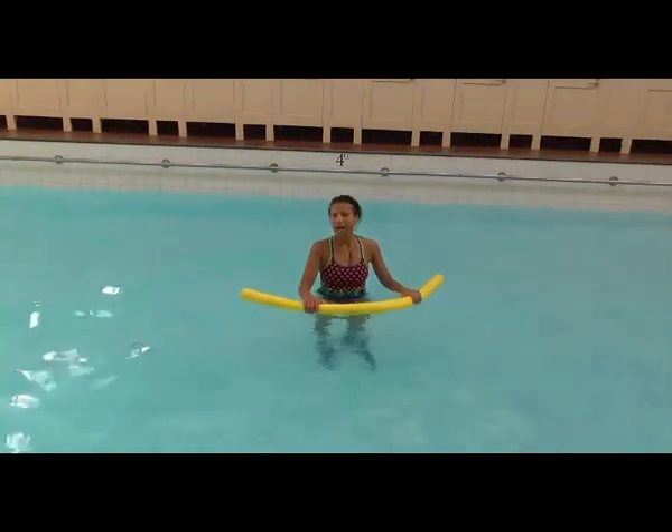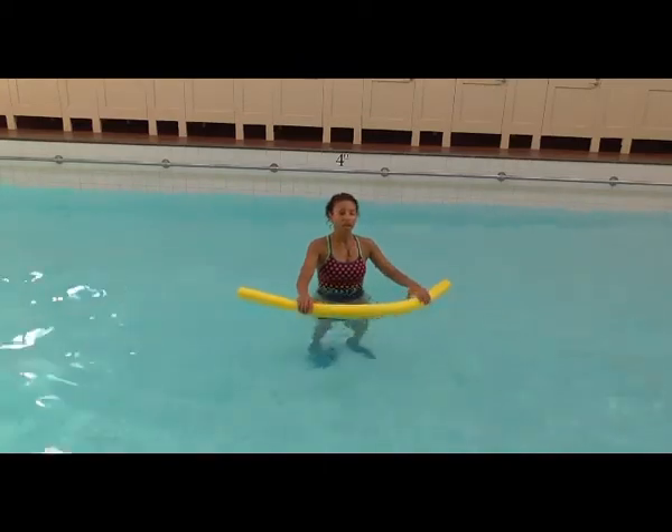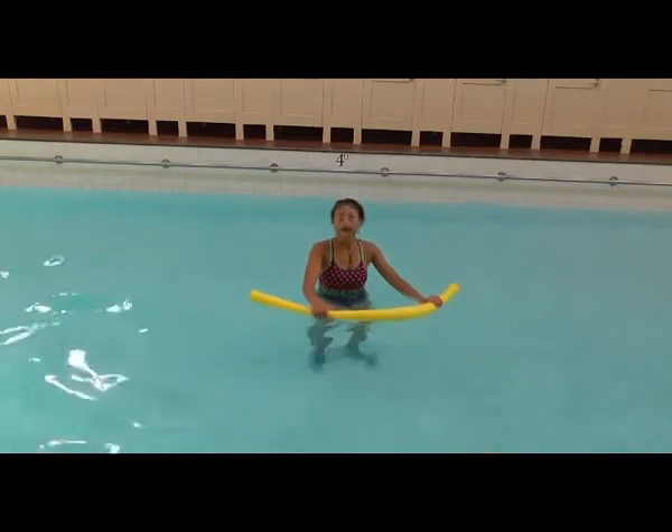Hi, my name is Mary Mahoney and this week's active tip is using a noodle and we're going to be doing high kicks.